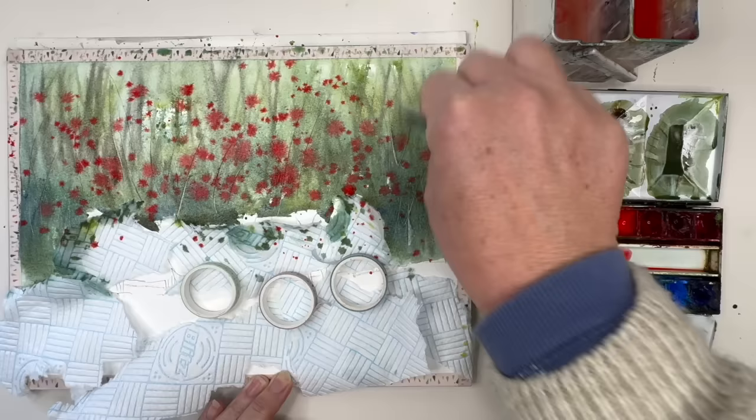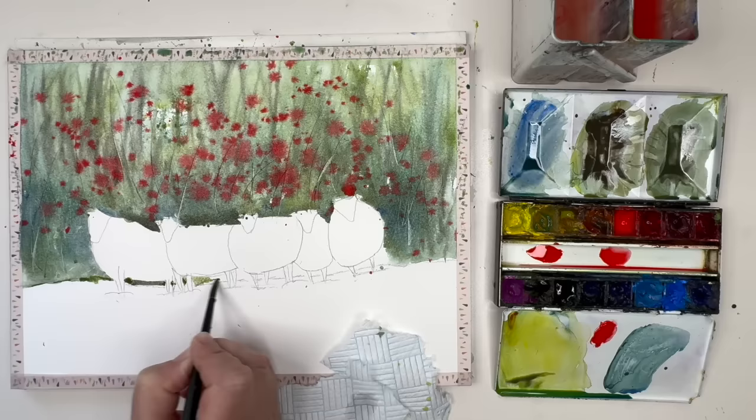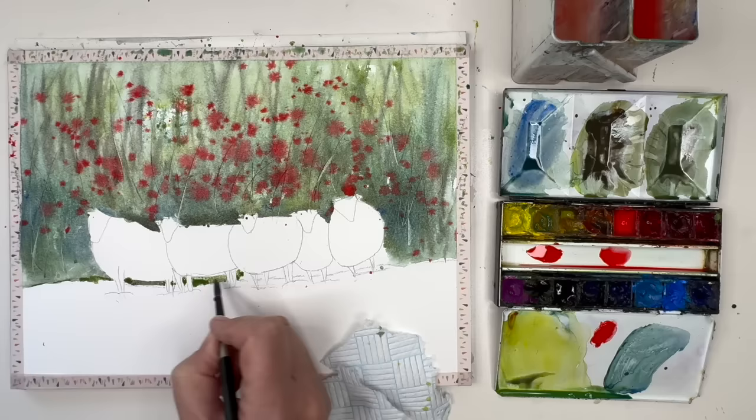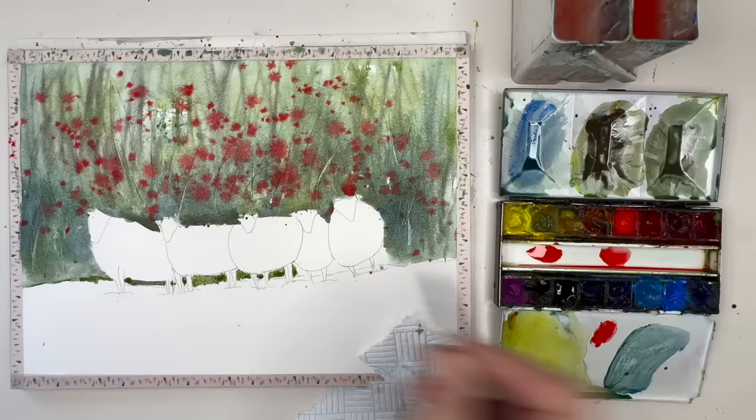I'm painting behind the sheep now wet on dry — I save this because they're small areas and you don't need to wet it. I'm using some of the green mixed with burnt sienna and raw sienna with my size 4 brush. This is a classic example of negative painting: you're painting the spaces in between the positive shapes, but it really brings out the sheep, especially the light areas.